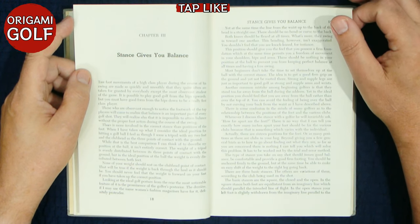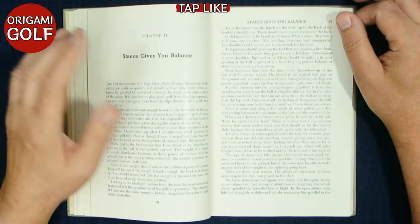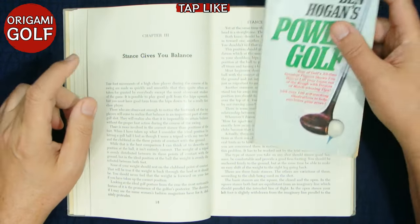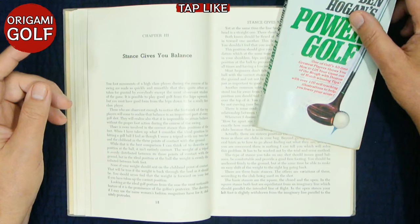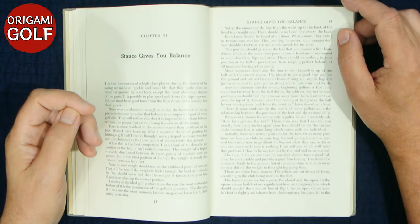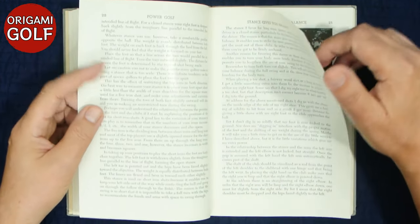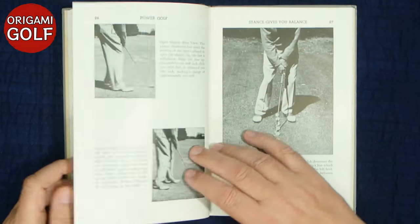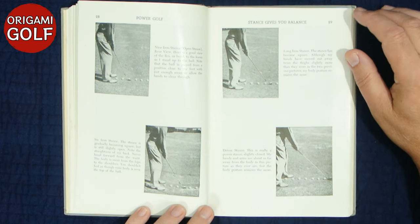The stance section is actually a very good section — this applies to anybody today. Even if you discard the rest of the information as being pre-Hogan change, the stance section is worth it just to get this book and read it. You'll find the paperback a lot cheaper, particularly if you look used — you can usually find it for a couple of dollars. The hardback is almost impossible to get without paying 20 or 30 dollars, so the hardback is definitely at a premium. But what I like about the stance section — a lot of people miss this point about your golf stance.